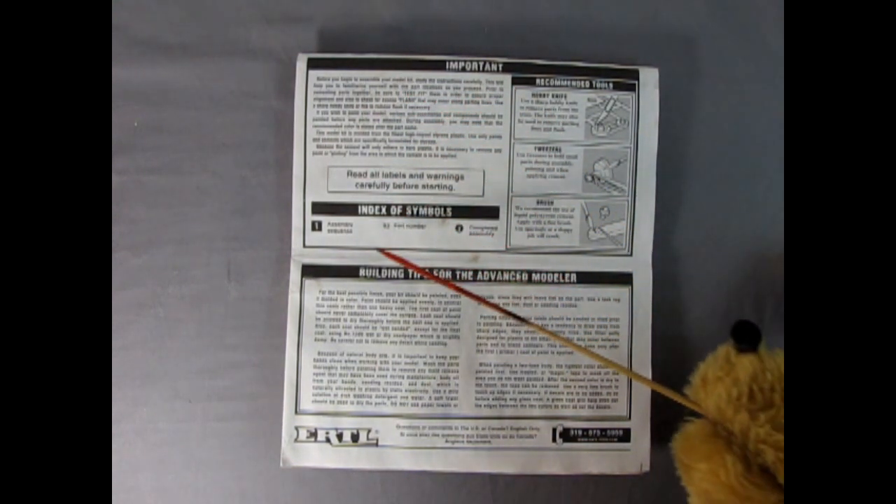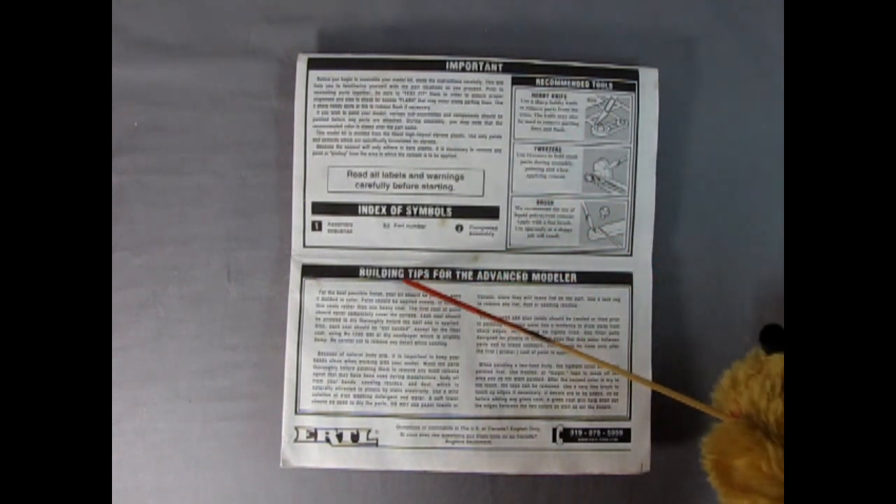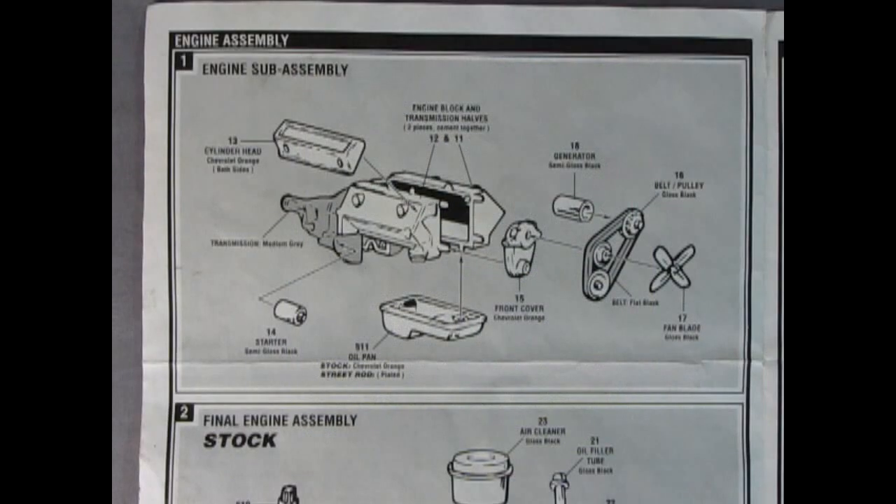There's an index of symbols you'll see in the instructions, plus recommended tools — you'll need a hobby knife, some tweezers, and a paint brush. Down here are building tips for the advanced modeler. If you have any questions, there's a phone number listed, though I don't think it exists anymore. Now here we have the wonderful new-for-1955 Chevrolet V8 — the 265 cubic inch V8 for all you guys that know all this kind of stuff.